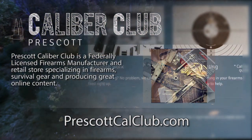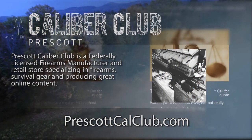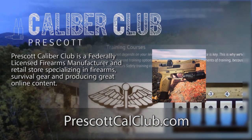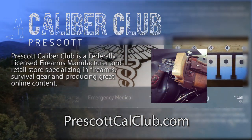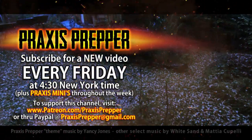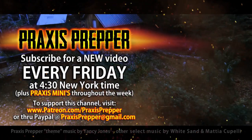Prescott Caliber Club is a federally licensed firearm manufacturer and retail store specializing in firearms, survival gear, and producing great online content. If you want to thank them for supporting this channel, go check them out at prescottcalclub.com. Please subscribe and tune in every Friday at 4:30 New York time for a new video. And if you'd like to support this channel, you can do so through Patreon or PayPal.